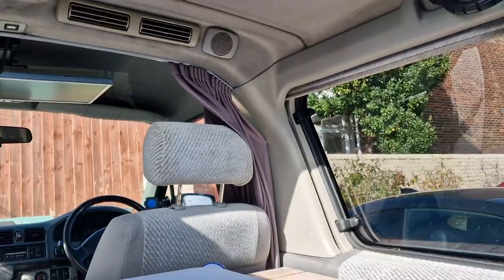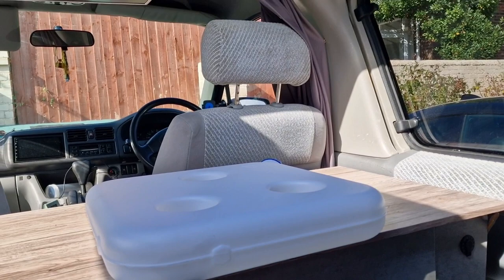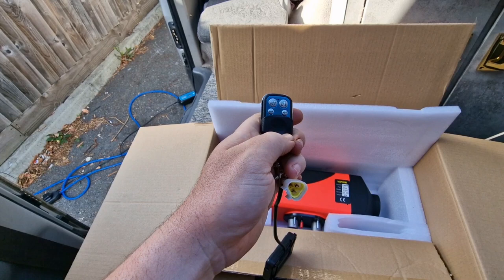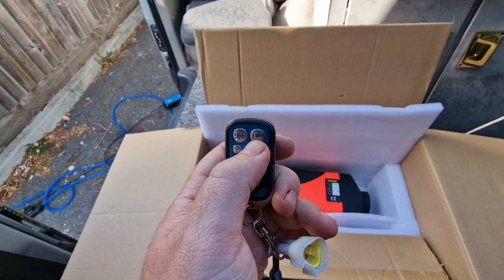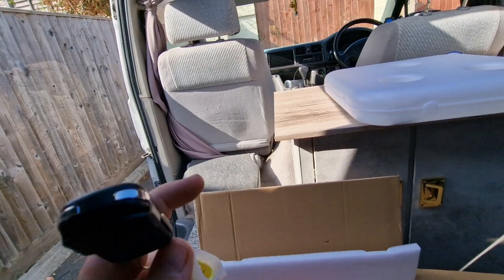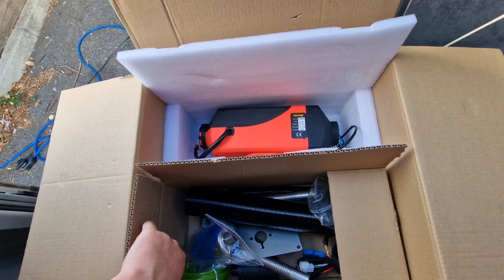The controller - I'll probably put it up there behind the driver's seat by the curtain, or maybe the other side. A lot of people put them there but I think I'm going to put it that side if the cable reaches, so I can get to it from the driver's seat. You also get one of these with it - not quite sure what it does, I'm assuming it's a remote just for turning it on and off and temperature control. If that's the case I could put the controller up there for a straight run down into the engine bay.